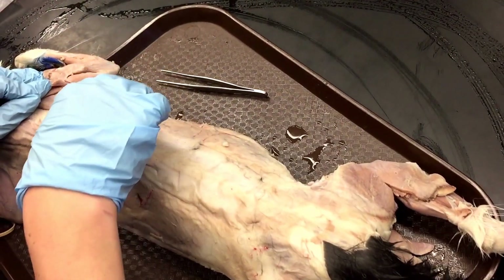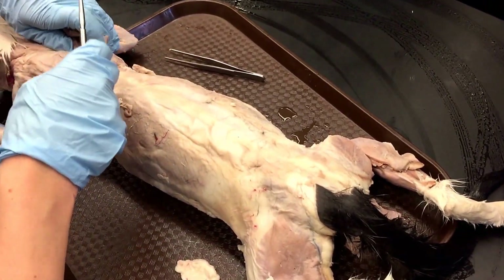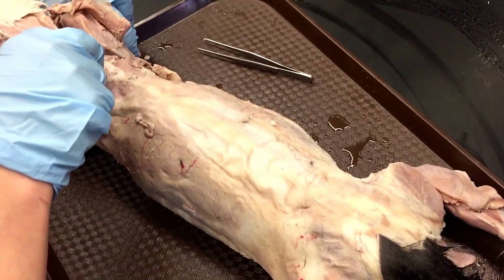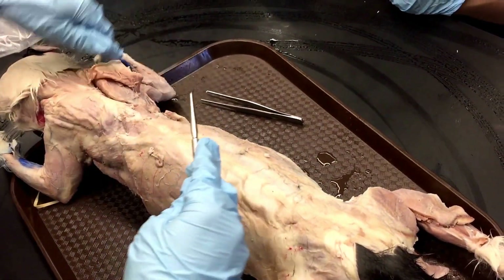Supraspinatus, infraspinatus, and then this hanging muscle is the teres major. And then underneath again we had the — supraspinatus. Yeah, so think like 'sub' meaning under.